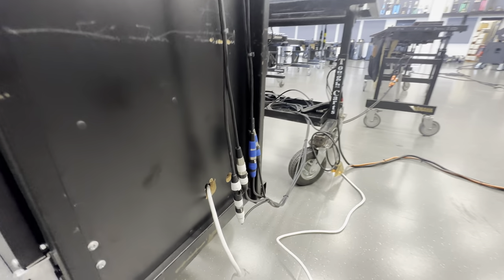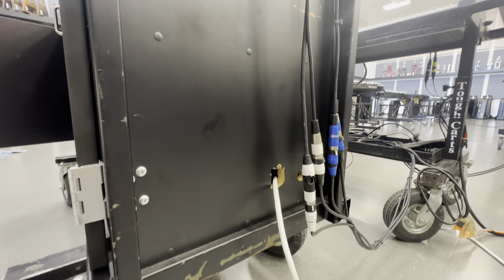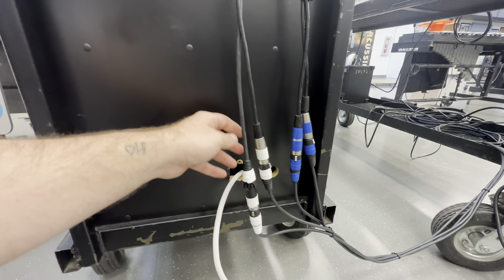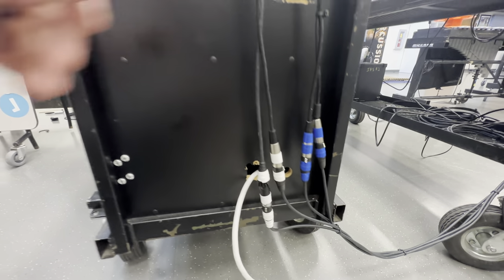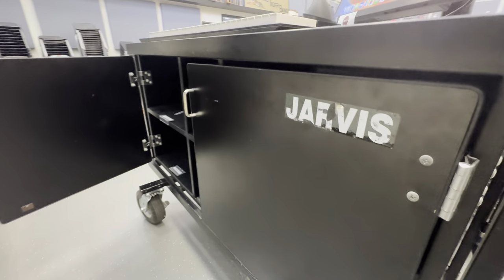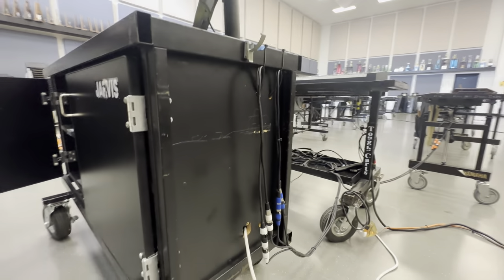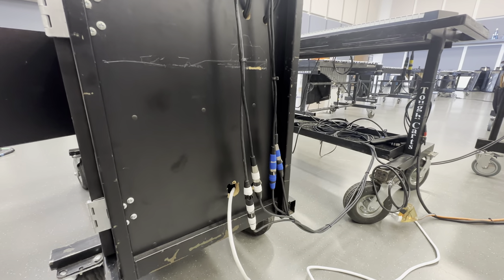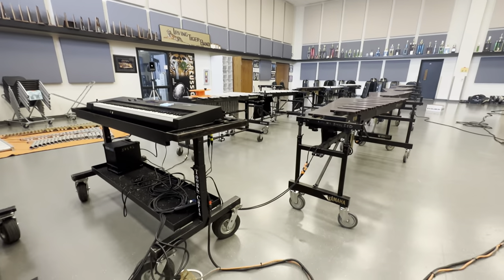As you can see, I used some of the holes that were already in the cart to have the audio cables and the power cable come out. The Focusrite interface they have has four outputs — I made sure to recommend that so that we have the signal from synth one and the signal from synth two. We're using one computer, but in MainStage we're going to program it to have two pairs of outputs — four total — so they have control over synth one and synth two up at the mixing console.